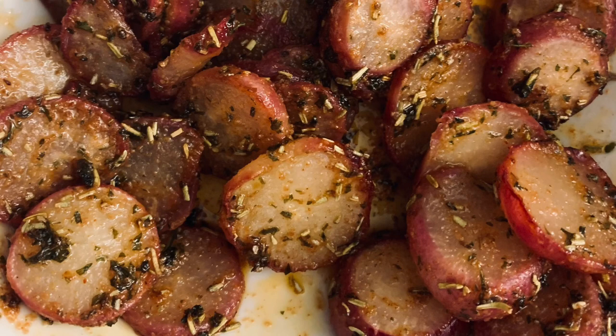Hey guys, today we're going to show you how to make keto radish potatoes. These are so delicious and they are going to go perfect for your keto side dish. If you were going to normally have baby red potatoes, put these on instead. They are going to taste just like potatoes, you guys. I am not even playing — please take my word for it. I didn't believe it either, but they are going to taste delicious as a side for your keto meal.